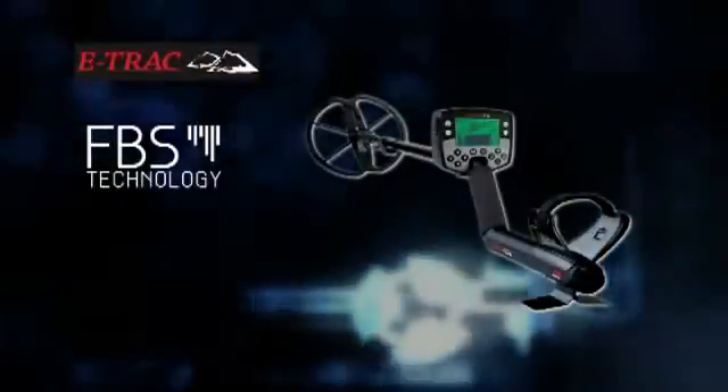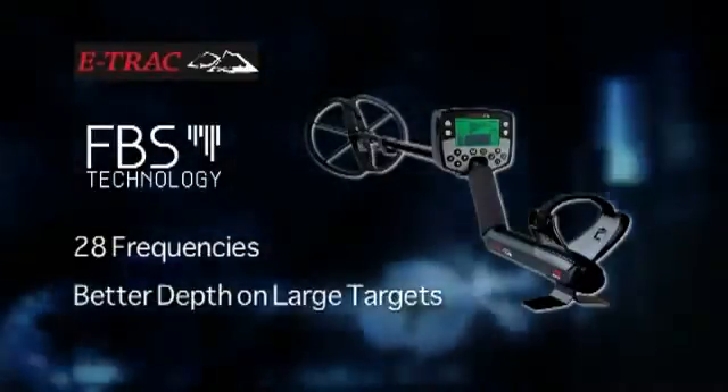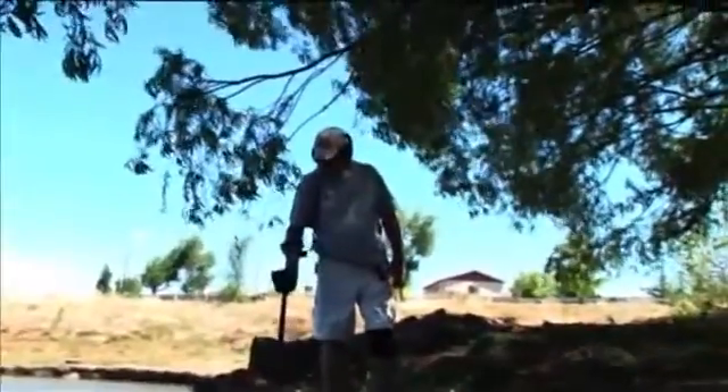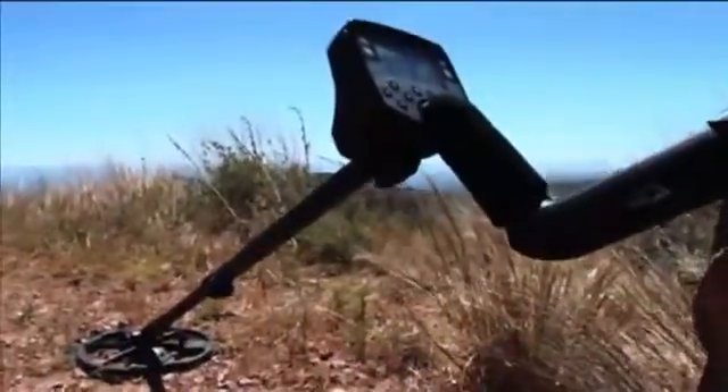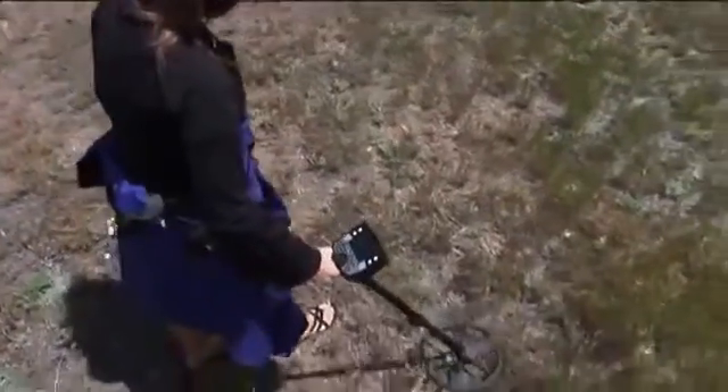Minelab's E-Track is the most advanced coin, relic, and treasure hunting detector ever created. It features Minelab's FBS technology, which delivers 28 frequencies, offering better depth on large targets and better sensitivity on smaller targets. FBS also gives you the ability to work in harsh ground conditions, including salt, and still have clear, precise target ID and discrimination — which means the E-Track finds more treasure and less trash.